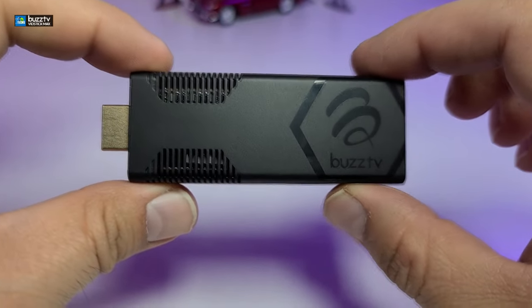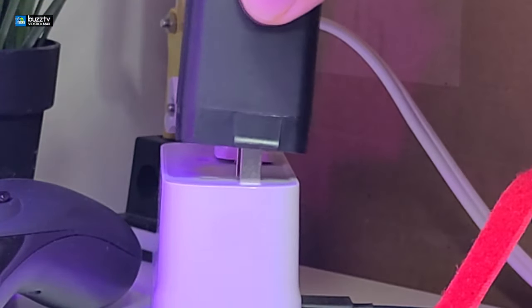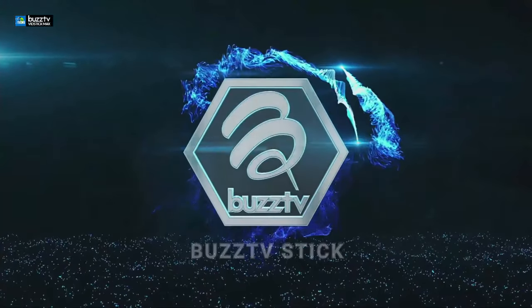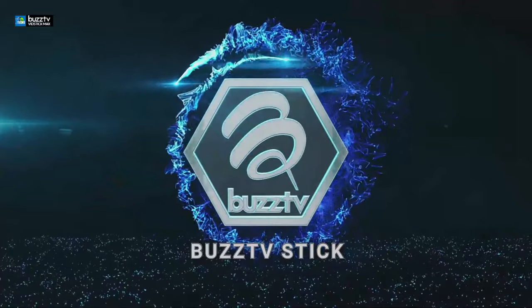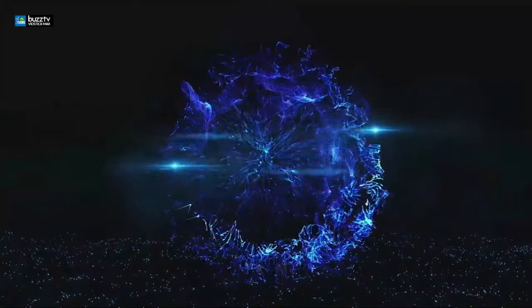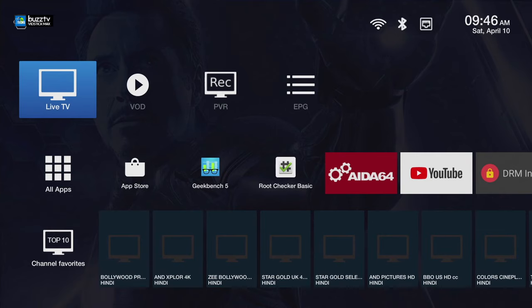Now let's connect this to your TV. There are two ways to do it. When you turn it on for the very first time this is what you should see — the actual logo, it does say Buzz TV Stick, there's no sound to it, and it will just go into the main screen. As soon as you hook it up, this is what you should see as the main launcher. You have their logo on the top and then Wi-Fi, Bluetooth, Ethernet, and also time and date.